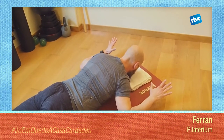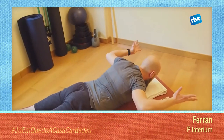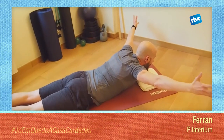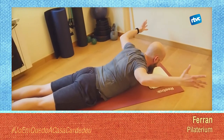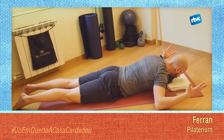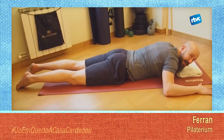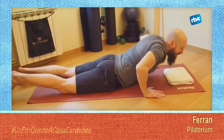Desenganxa les mans, desenganxa els colzes, allarga el pit, apretant el cul, recuís els colzes, baixa el pit, baixa els colzes, baixa les mans. Que tal? Ens donarem la volta i ens assentarem.